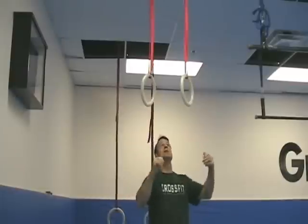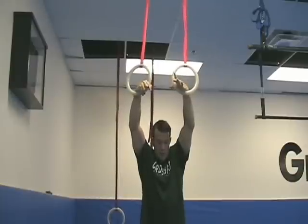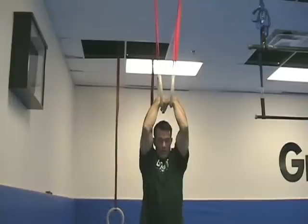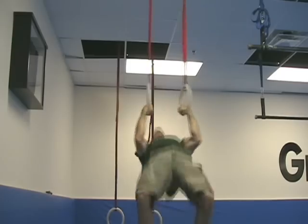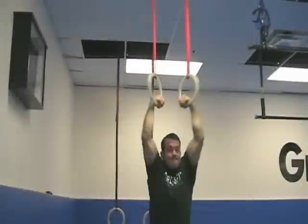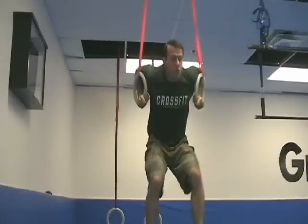First things first, we're going to secure that false grip. Then I'm going to drive my hips towards the rings. Remember those three things: sternum, elbows in, false grip. Create that space.